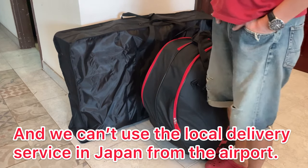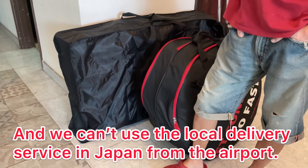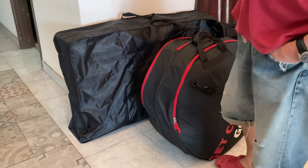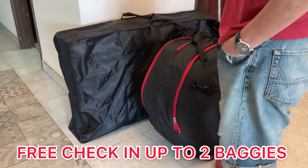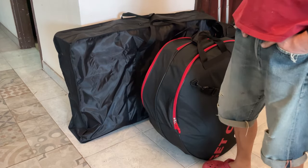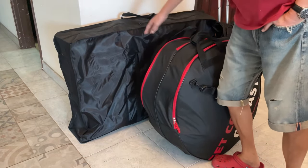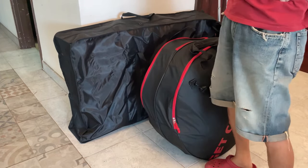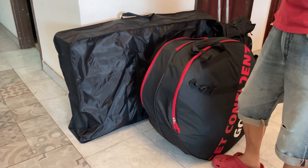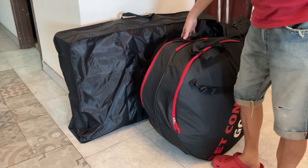But if we use boxes or cases under the airline's regulation, we can check in for free. Usually economy class allows two bags as free check-in baggage if the size is below their regulation. So I divided into these two bags, and each bag is below the airline's regulation for free checking.